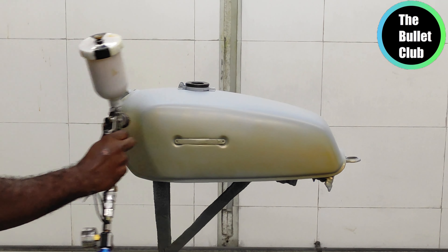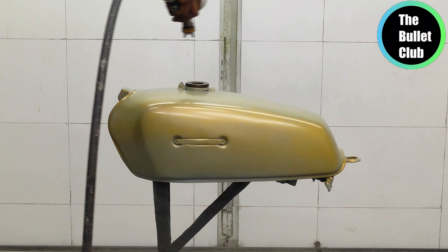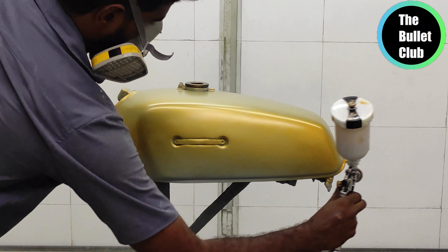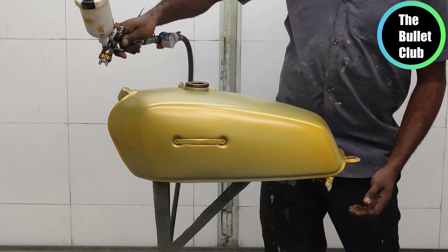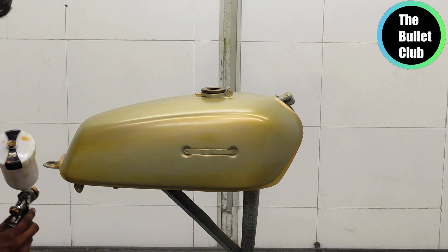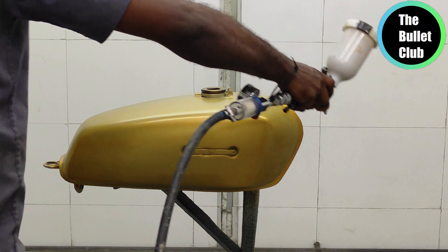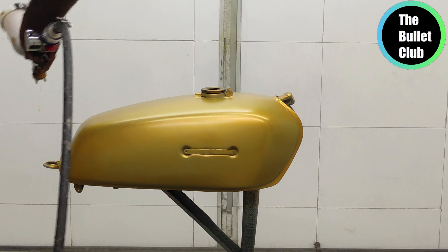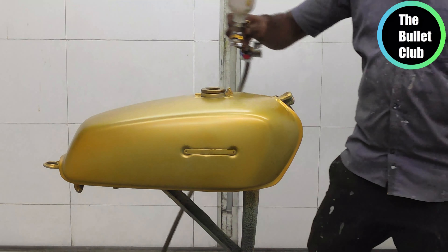Hi guys, I'm Karthik. I'm going to talk about a lot of videos on our channel. This is the first time we try gold flakes for a customer's project. Gold flakes come in liquid form, solid form, and powder form. We will also try black flakes and make sure the balance is right. Then we will make a gold base.